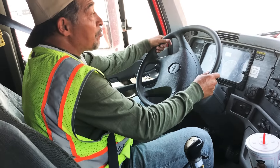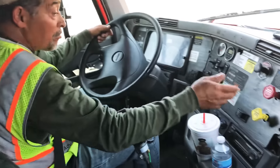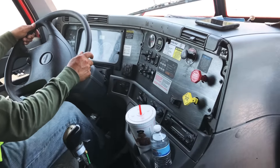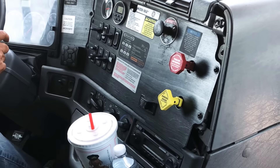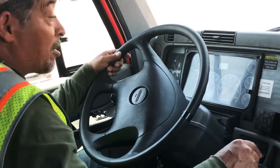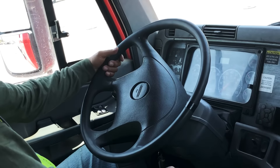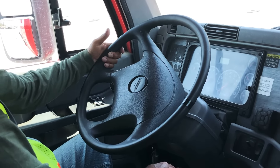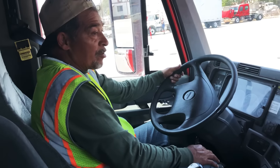The last test I'm going to perform is my spring brake test. I'm just going to pump the brakes until both of my brakes pop out. Both of my brakes popped out at 45 PSI, so this is a good test because they both popped out between 20 and 45 PSI. This concludes my air brakes test.